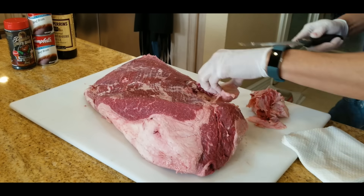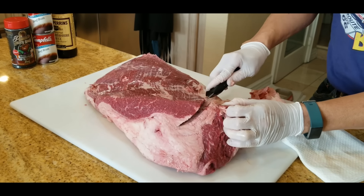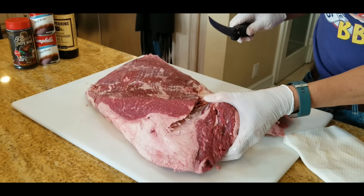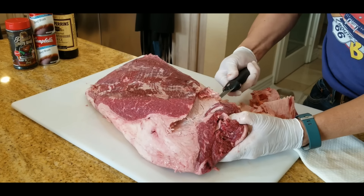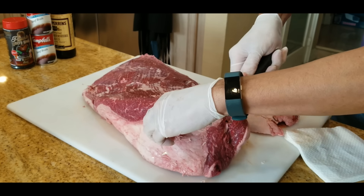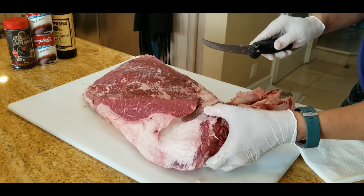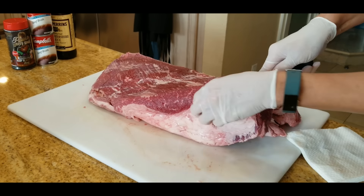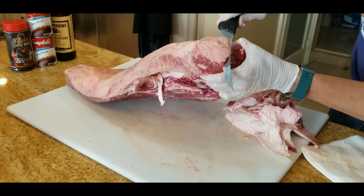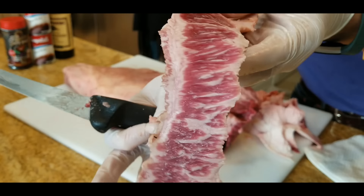I've been to different Wagyu farms in Oregon to visit them because I'm always interested in a farm-to-table story. I'll leave a link in the description of some blogs I've written when I travel to these farms. The pure Wagyu bloodline from Japan is not something you find very often in America — you'll find a cross-bred American Wagyu like this one. They cross-breed it with a local breed like Angus because Angus is much more hardy and suited to the American climate versus the full-on pure-bred Wagyu from Japan.